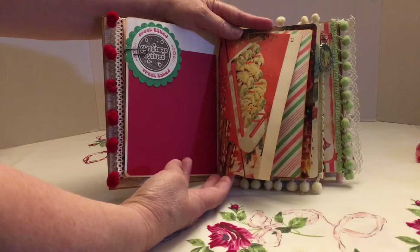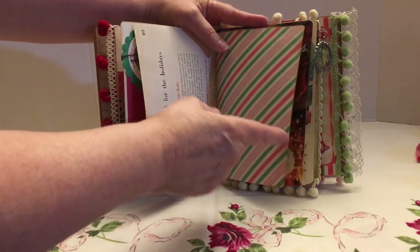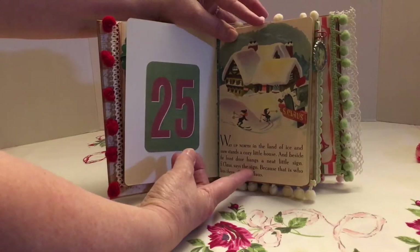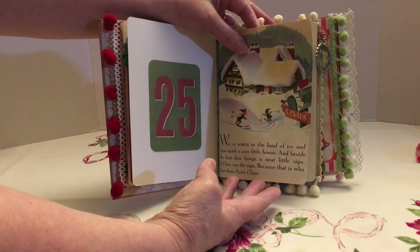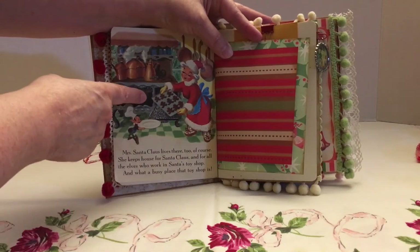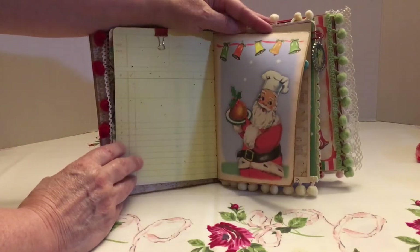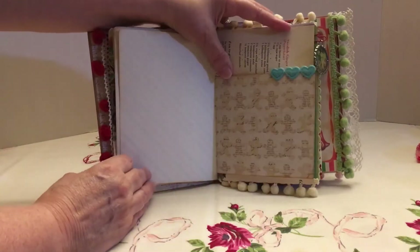I did use a page from a vintage cookbook for Christmas, and I also used these — more printouts from the journaling kit. This is a card that I included in there, and this is part of a Little Golden Book — the Santa's Toy Shop. I added this one because of the cookies that she was baking, and there are some small pieces in here for her to use throughout the album.